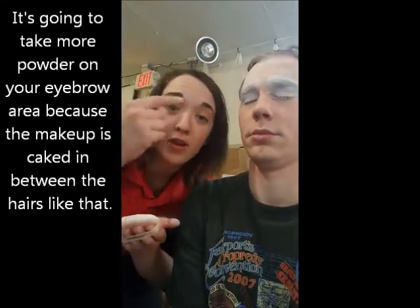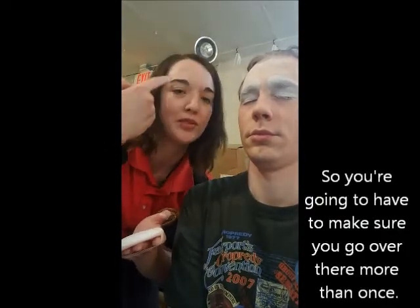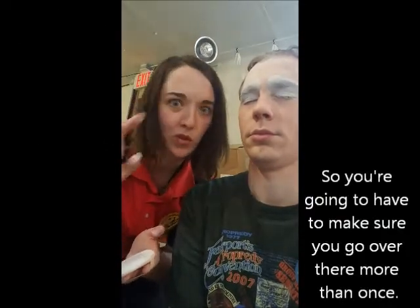It's going to take more powder in the eyebrow areas because the makeup is caked in between the hairs. So you're going to have to make sure that you go over there more than once.